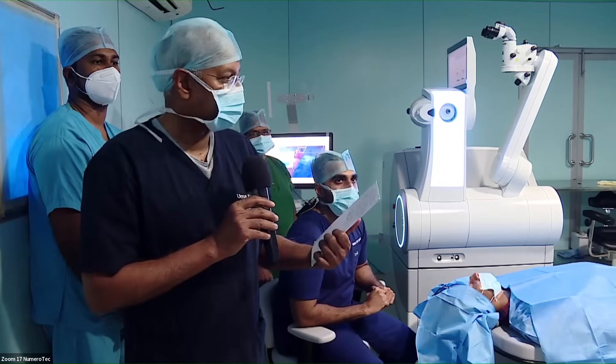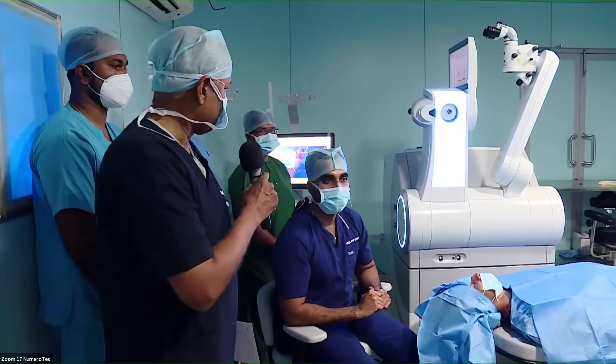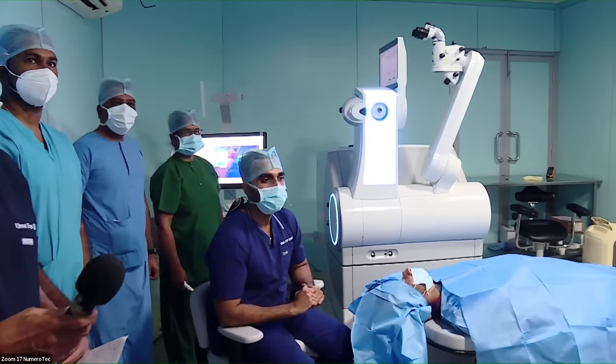We're going to do a SMILE now with the latest new SMILE Pro machine. Over to Dr. Aditriya. Hi, good morning.